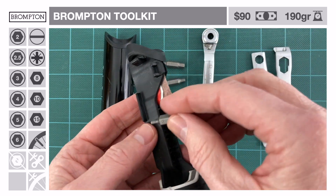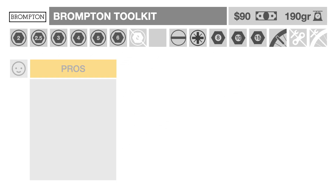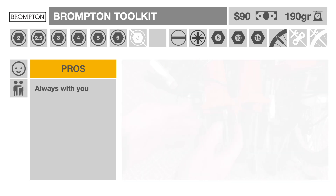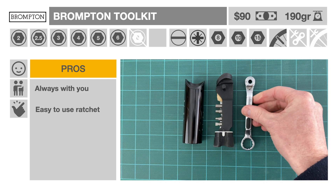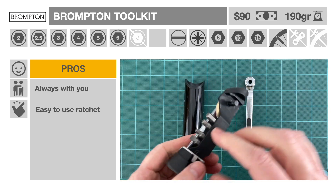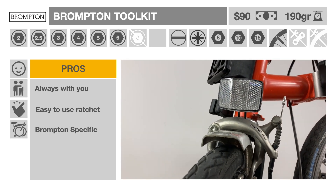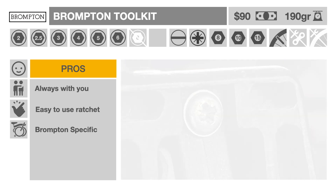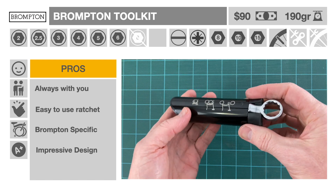The entire assembly weighs 190 grams and costs about $90 US. The advantages of the Brompton Toolkit: having the tool handy all the time in the bike frame is a huge benefit. The reversible ratchet tool is ergonomic and user-friendly, superior to a comparable compact folding multi-tool. Because it was specifically designed for the Brompton, it's compatible with most of its screws and bolts and doesn't waste space or weight on unnecessary features. The overall design is just impressive.